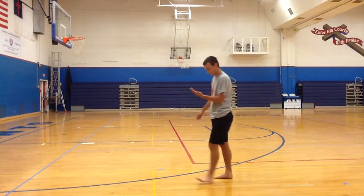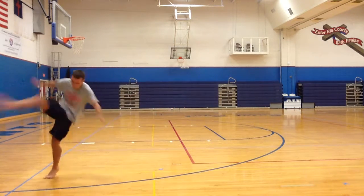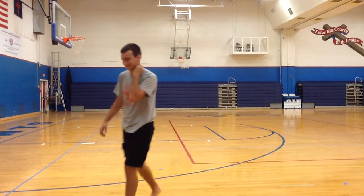The semicircle one is pretty much the same thing as the side kick. That's pretty much the basic techniques that I've got. Thank you very much.